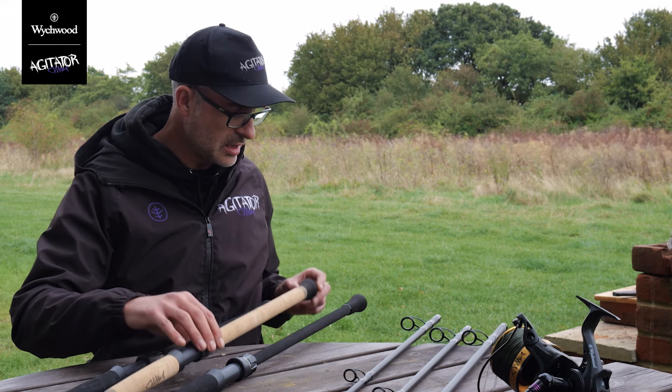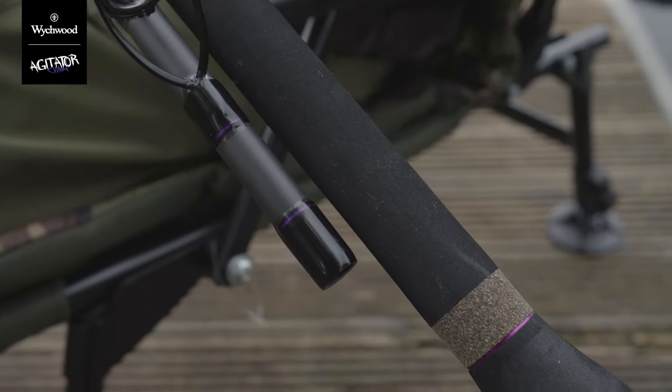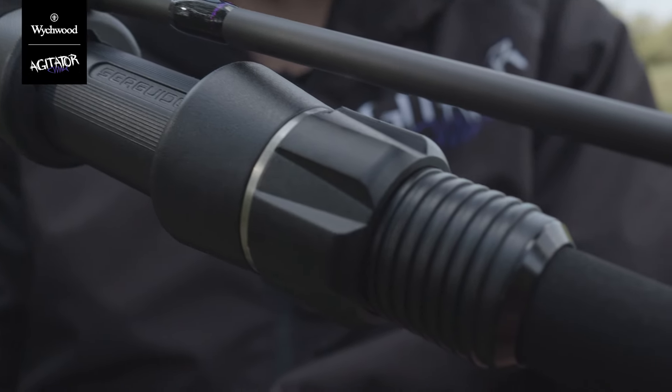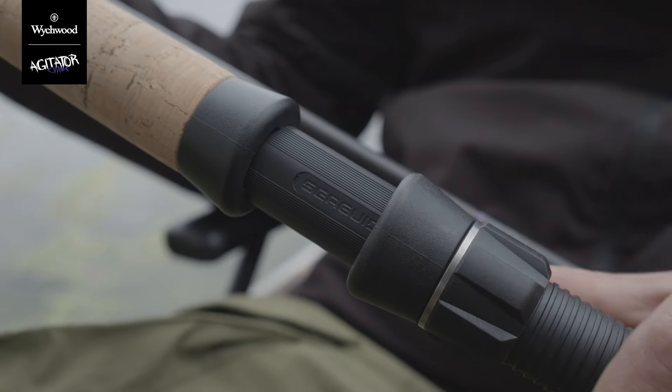All of the rods have an oversized protective butt protector which makes fish playing a lot easier and a lot more comfortable. The entire range also shares the same Sea Guide extremely heavy duty reel seat, which will pretty much accommodate most reels on the market.